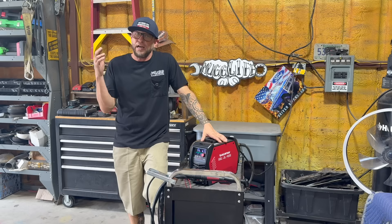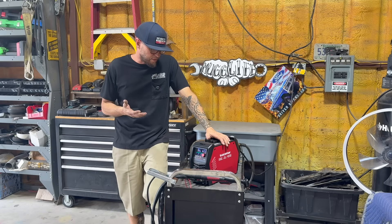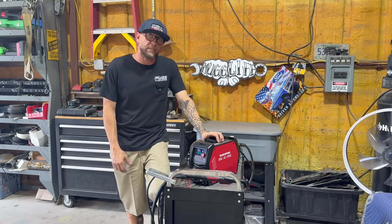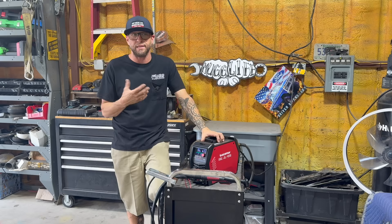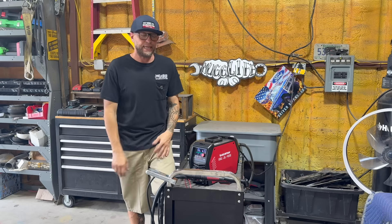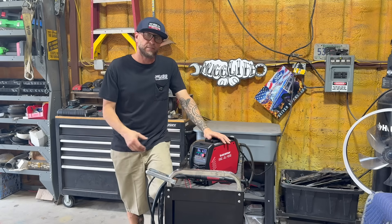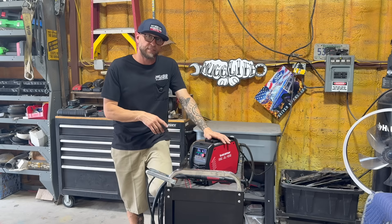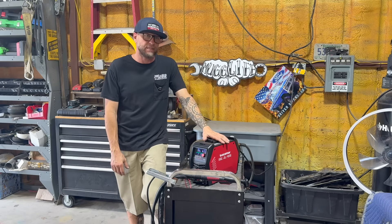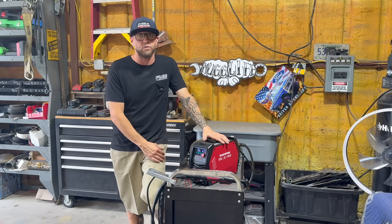I've been filming these clips for about an hour and a half now. I want to talk about duty cycle. Duty cycle is the time you can actually use a machine at its capacity. Typically a handheld plasma machine runs at about 35 to 40% duty cycle — meaning in a 10-minute span you can use it for four minutes and it needs to cool off for six. This unit has a 60% duty cycle, which for a handheld portable unit is elite. In a 10-minute window at full capacity, it can operate for six minutes and needs four minutes to cool off.